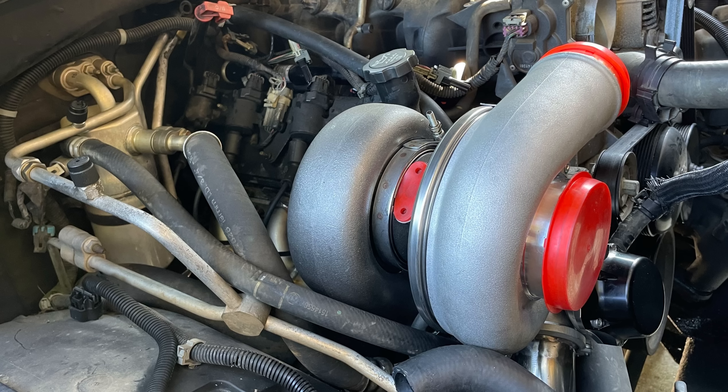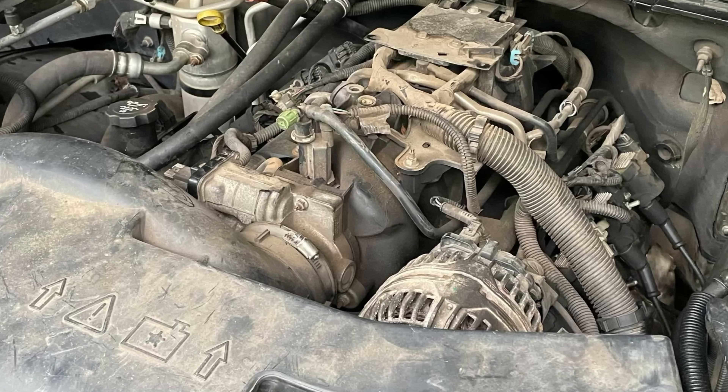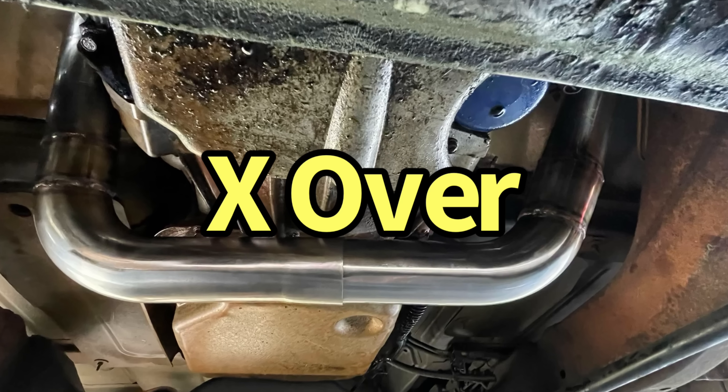All testing is on a 5.3 liter on a chassis dyno — real world — in our turbo Tahoe equipped with the RHP turbo kit. So what happened? Let's find out. As a quick refresher, here are the components that went into the RHP turbo kit.